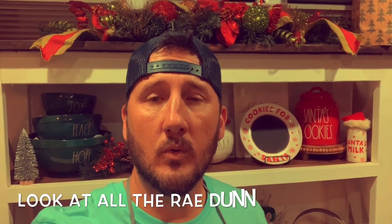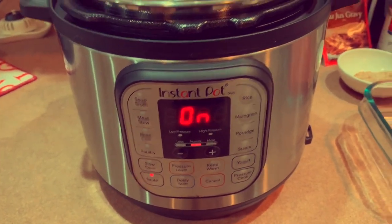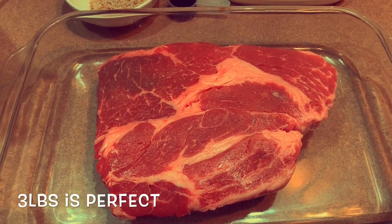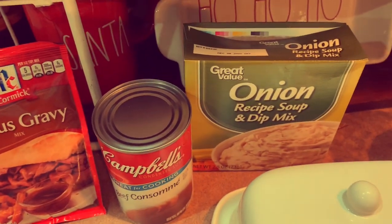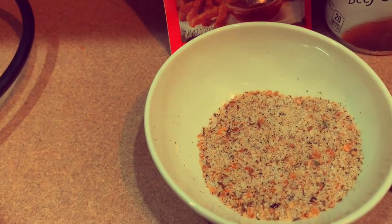Hey YouTube, we're gonna do Instant Pot French dip sandwiches tonight. All you guys are gonna need is, of course, your Instant Pot. Get a chuck roast — this one is a beef chuck roast about 2.79 pounds. We've got a little salted butter, onion soup mix, beef consommé, au jus gravy.